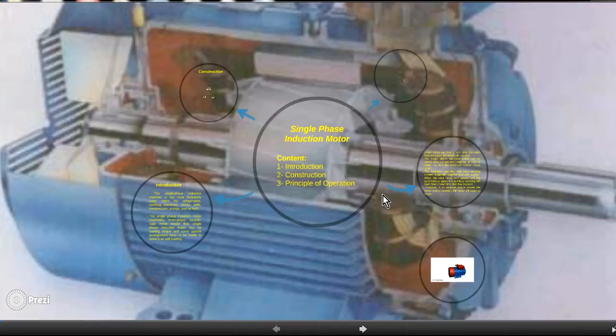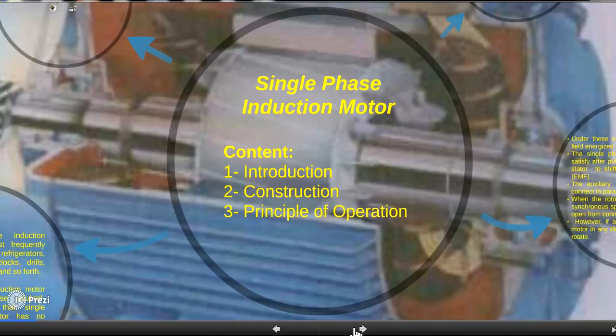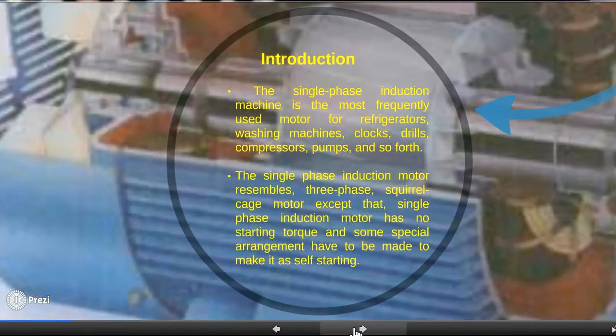Our lecture today is about the single-phase induction motor. The content includes introduction, construction, and principle of operation. Single-phase induction motors can be used in many electrical appliances such as washing machines and air conditioning, among other applications. The single-phase induction motor is similar to the three-phase squirrel cage motor, except that it has no self-starting torque. This is the main problem. We use single-phase motors when only a single-phase supply is available, like in an office or a house.